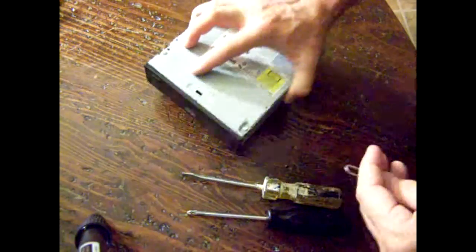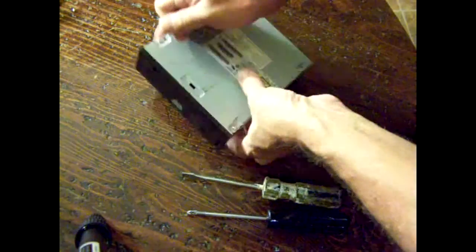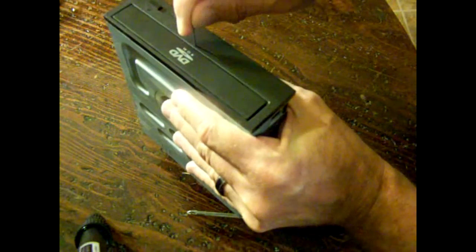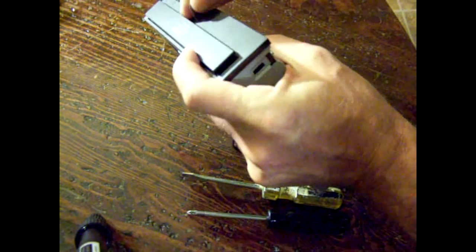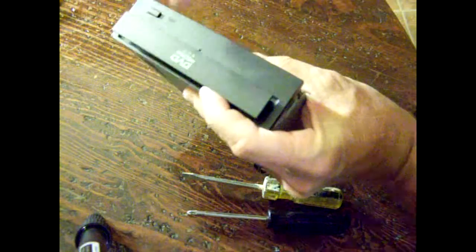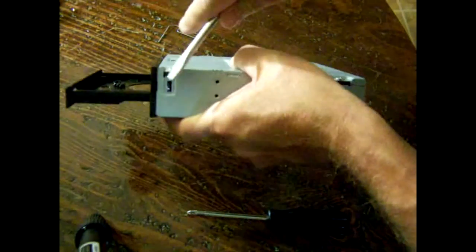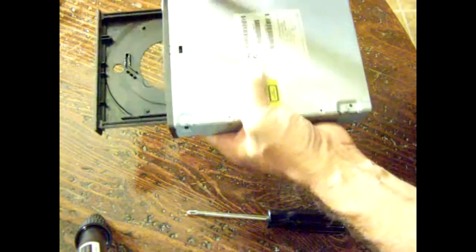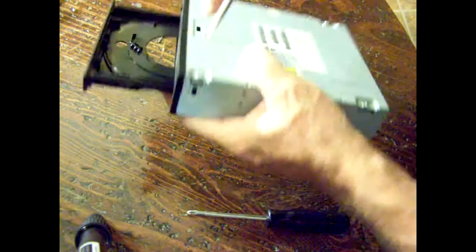Once we get it out of the computer, we need to do the manual release. Just poke it right through that hole there with the tip of the paper clip and get the drawer out. Now we have to release three tabs — here, here, and here — to get this faceplate cover off.